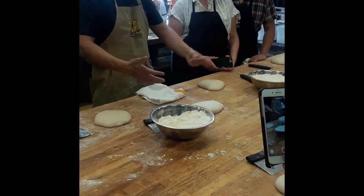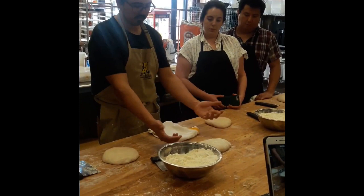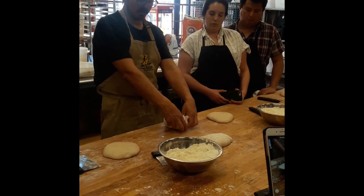It just helps keep all the gas and fermentation that you put into that dough — a real nice, clean, minimally degassing method. So it's just fold down in half, then over the middle, back over the middle, and then down.